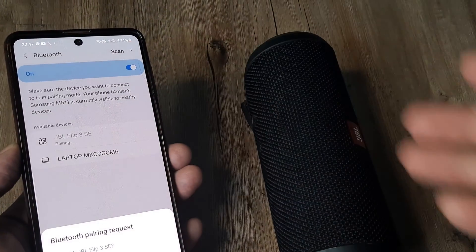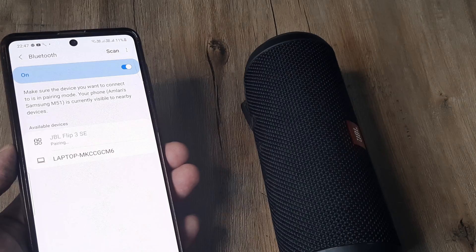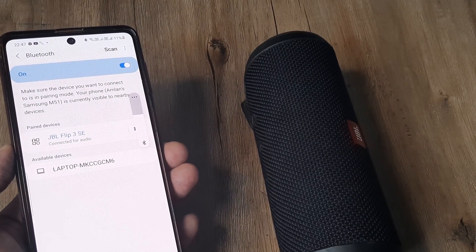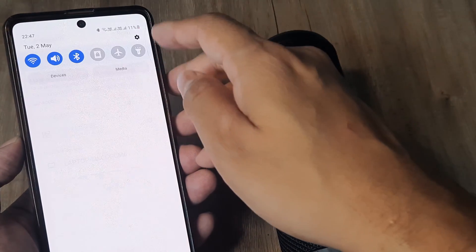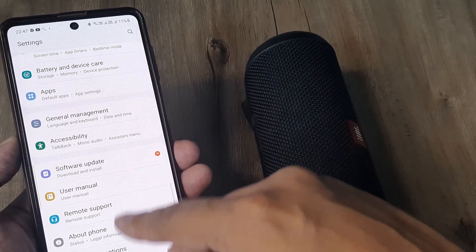Subsequently when you try to pair it, the device should pair with your mobile phone. This is how simple it is — it's already paired. However, if this still doesn't work, swipe from the top and head into Settings.